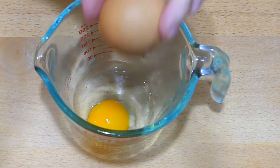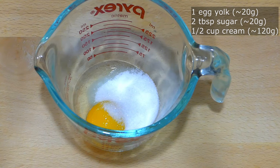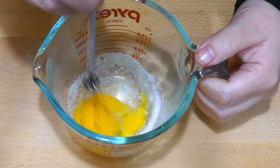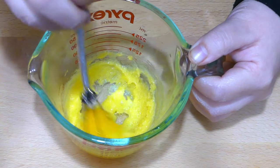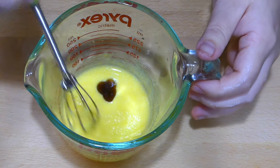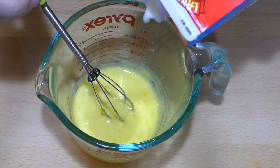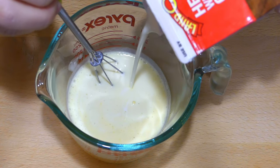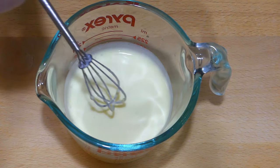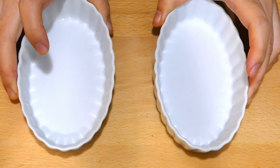We'll start with 1 egg yolk, about 20 grams, and an equal weight of sugar, about 2 tablespoons. Whisk it together until dissolved. Add vanilla and cream — about half a cup for a small yolk or two-thirds cup for a large yolk. Whisk everything together and that's it for your mixture. You're ready to cook. It's that simple.